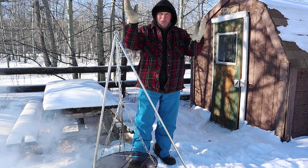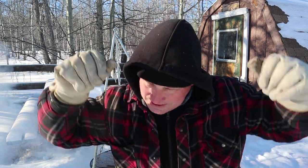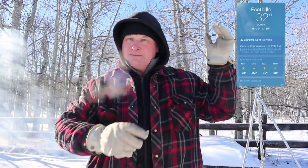Welcome to the Drunken BBQ Polar Vortex Edition. Why Polar Vortex? Because it's freaking cold. Don't know the exact temperature, it's somewhere around minus 30, 35 — I'll put it up somewhere here.